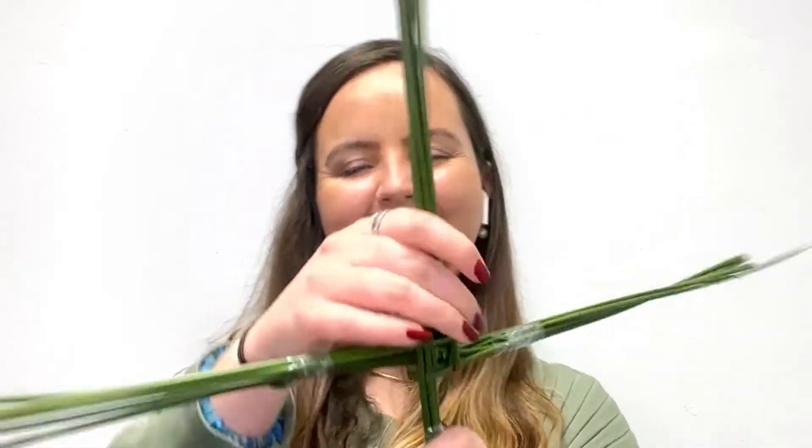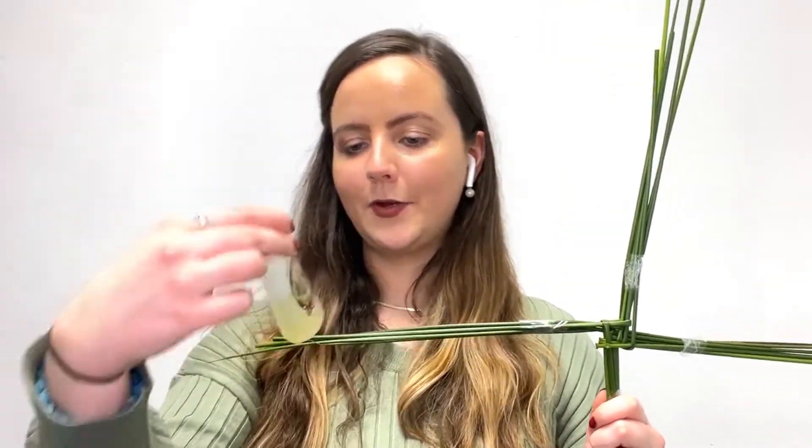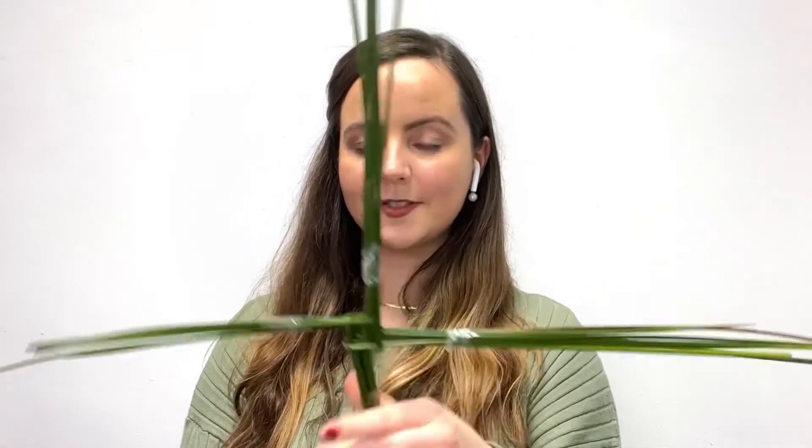Any scissors there? What you do then is you just cut, make it even, make it nice. You'll get a little bit of holy water — this one's from Knock. Sprinkle it on, place it up then from the 1st of February onwards. So that's the St. Bridget's Cross. I hope you enjoy making it for yourself, and Slán go fóill!